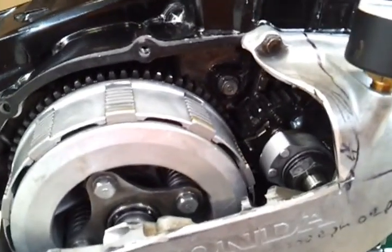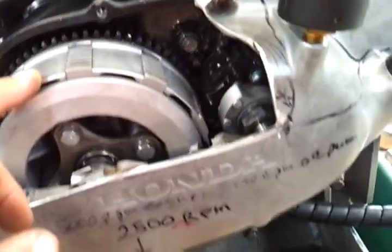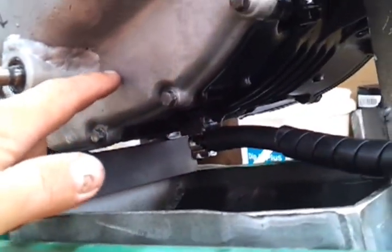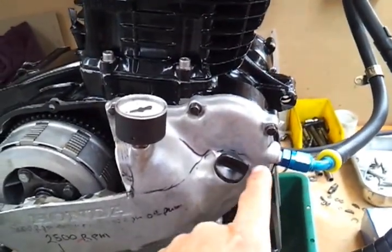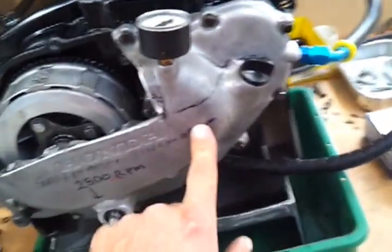Engine internals, we've beefed them up as much as we can — Carrillo conrod, heavy-duty main bearings, FT500 clutch — and the oiling system is where we paid most of the attention. We bored into the oil gallery directly underneath the oil pump, and instead of the oil coming out through the clutch cover and into the gallery, we diverted it outside into an external oil filter, and back into the original oil galleries via the clutch cover. So that's the standard oil galleries, doing their thing like they normally would.